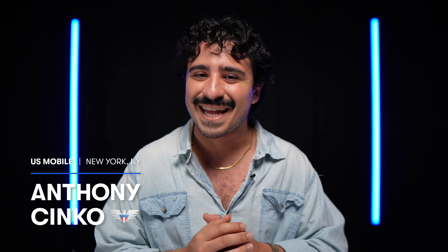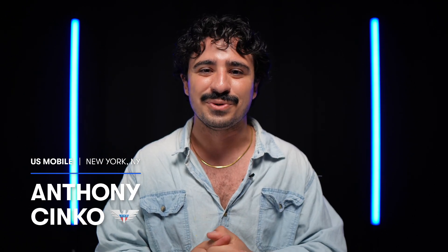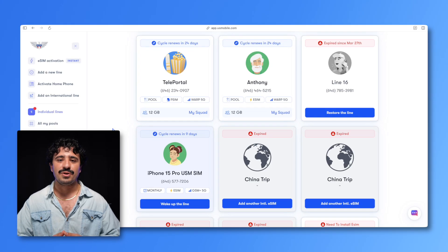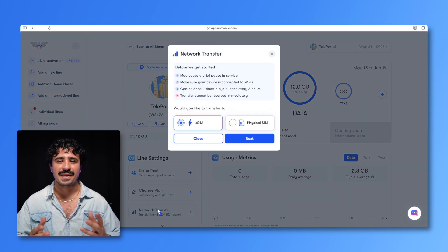I'm Anthony from U.S. Mobile, and today I'll be showing you how to change networks on the fly with our network transfer tool. Start by logging into your U.S. Mobile account and going to your lines. Select the line for which you'd like to change networks, click network transfer, and a pop-up will appear to start the process.